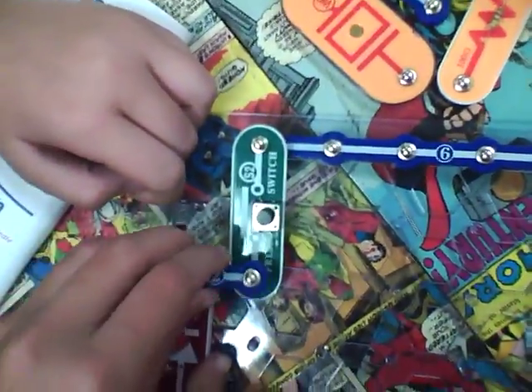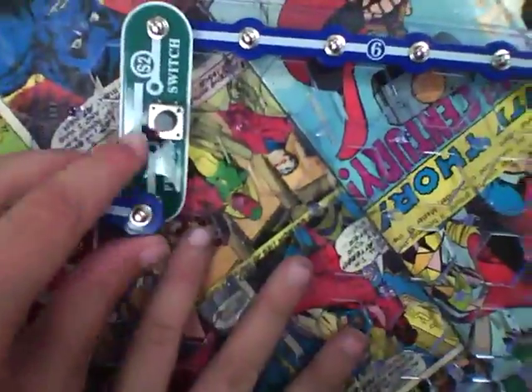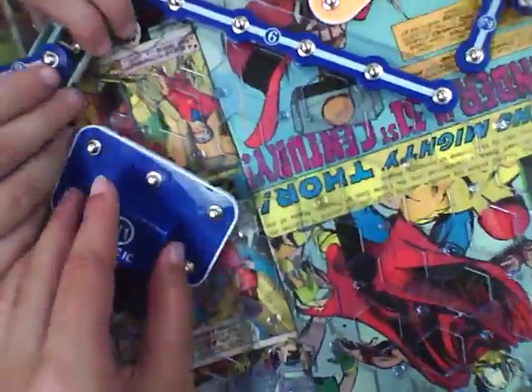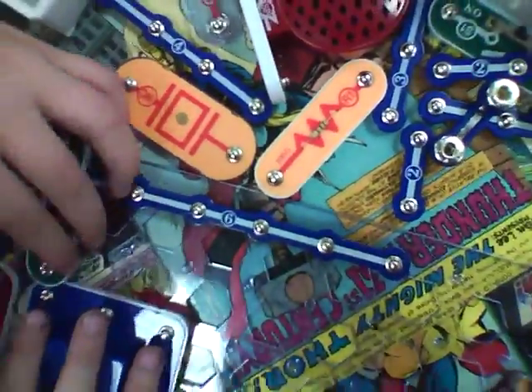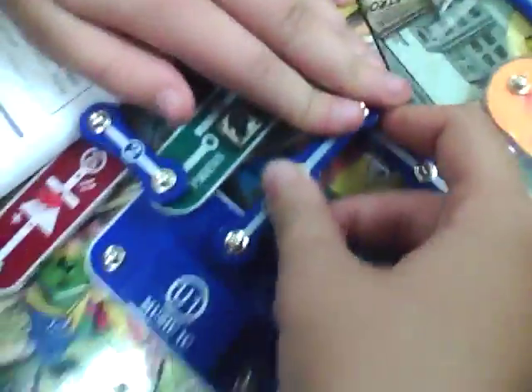Put the two and the one back on. Wait — we forgot about the musical LED. The musical thingy that goes right here will be there, and then you connect to that there. Then you connect this two to there. And then you get a three and put it right here.